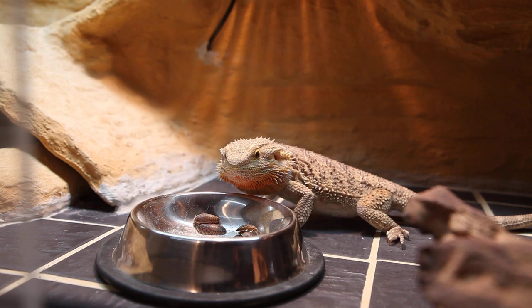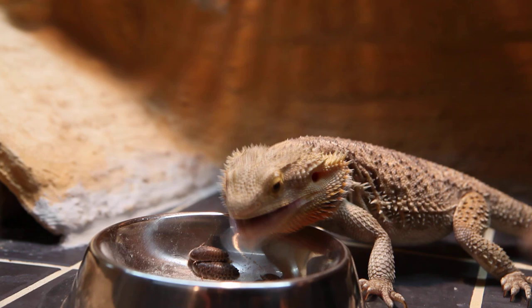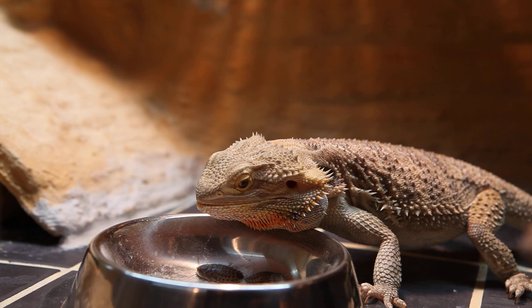There are about six Dubai roaches in there ready for my bearded dragon. Notice they can't climb out — we'll see if Nim notices them. I think she has. She loves them.